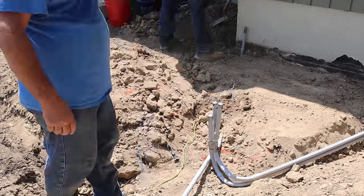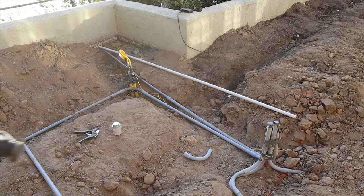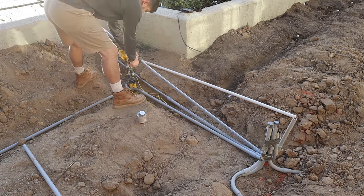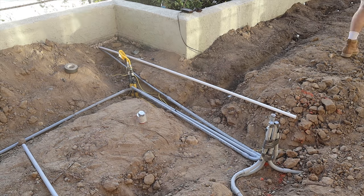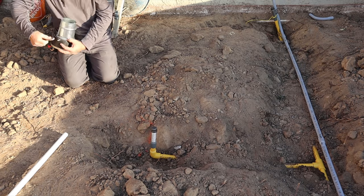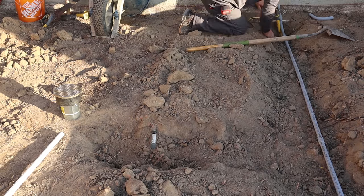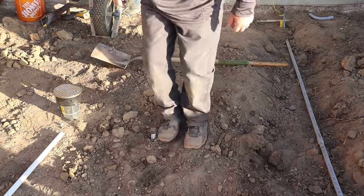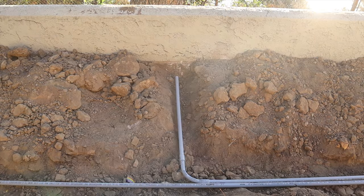That line stubbed up on the house is your only electrical going to the barbecue. All the other lines you see are low voltage. Instead of direct burial, it's all in conduit, which is nice because you may change your mind in the future — say you want to run something else over there, put a lantern, run Christmas lights. You've got a conduit to pull cables in and out whenever you want.